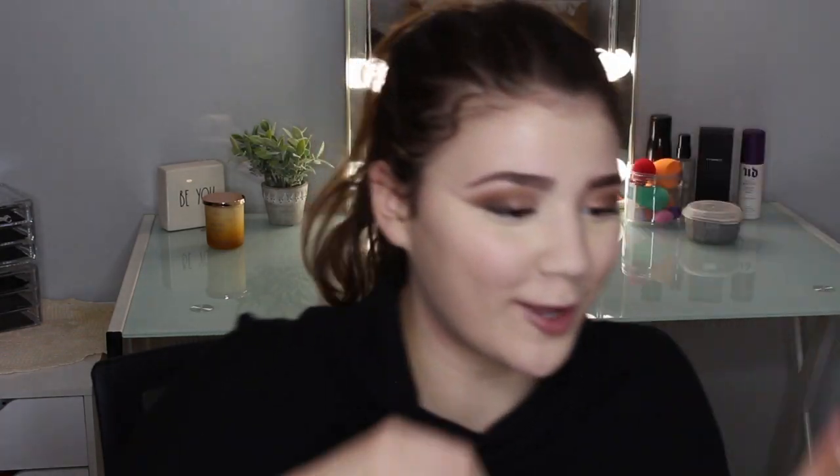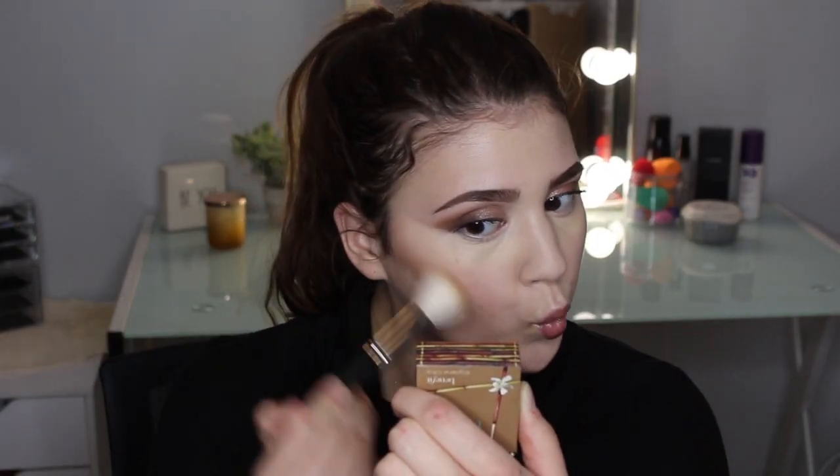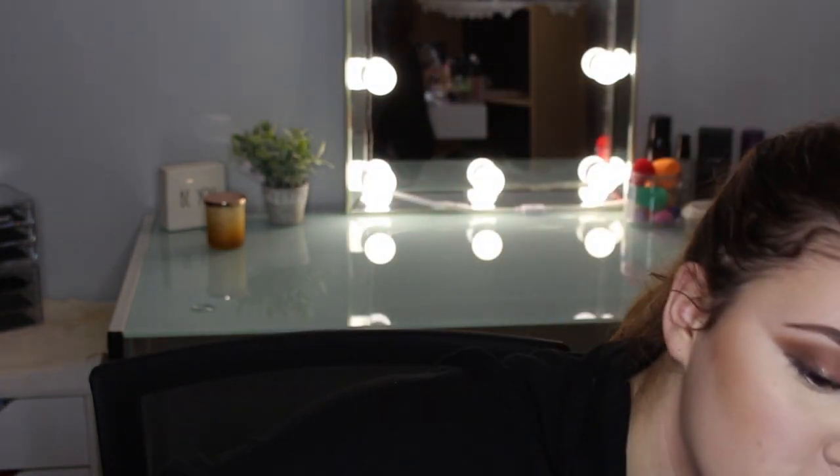Now I'm going to be bronzing up my skin using the Hula Light bronzer. For blush I'm going to be using the Makeup Geek blush in Infatuation — I'm so sad it's not available anymore.